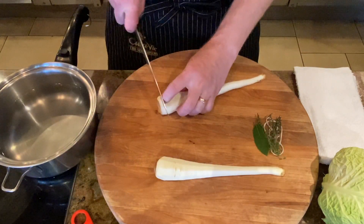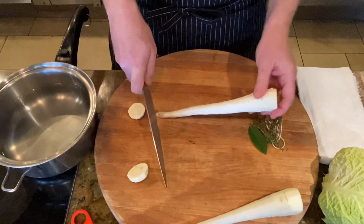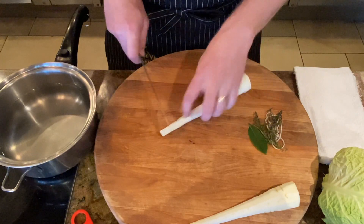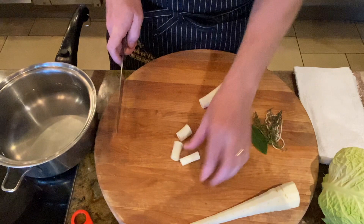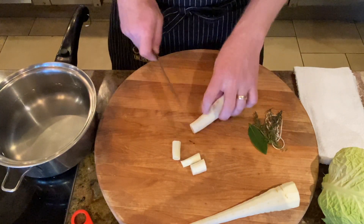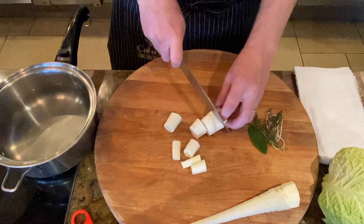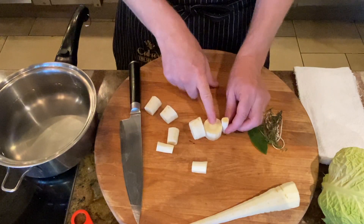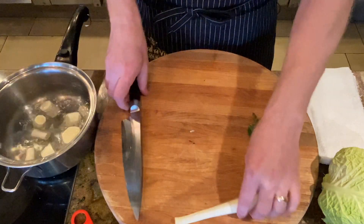Then we'll just cut off some of the root ends and remove that. And then just nice chunks — as I cut this long and skinny part, I started shortening as the width of the parsnip got a little bit wider. That way I want them all to cook at the same rate. I'm going to put them in a pot of cold water.